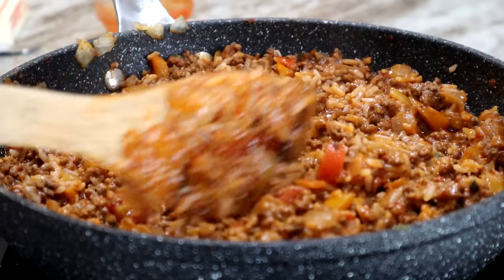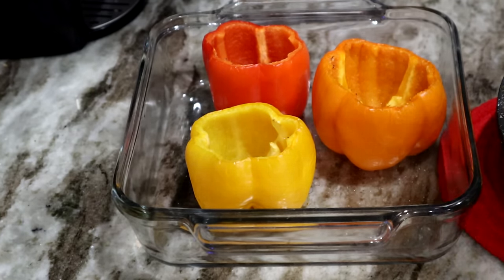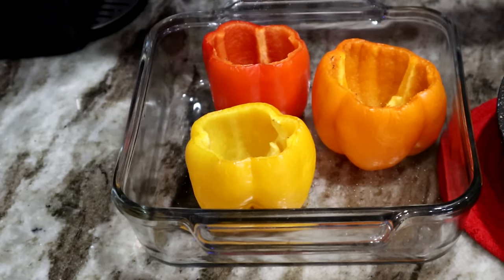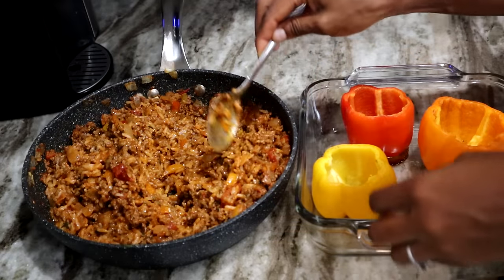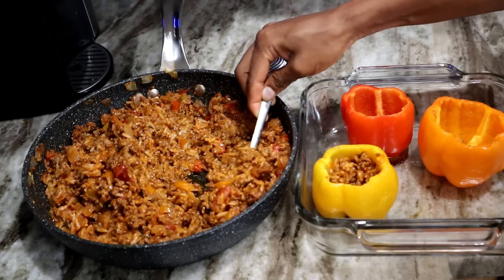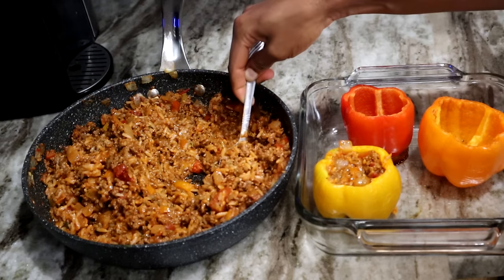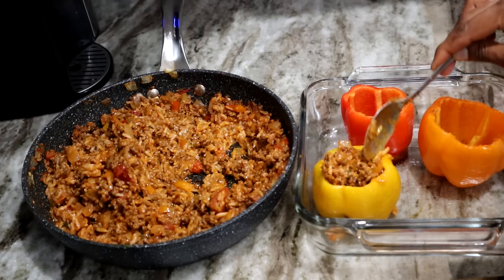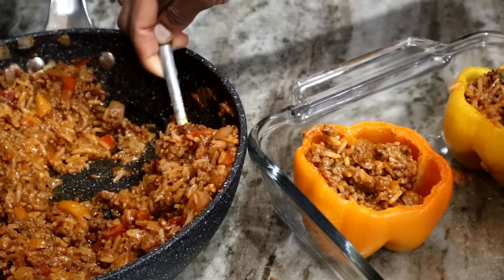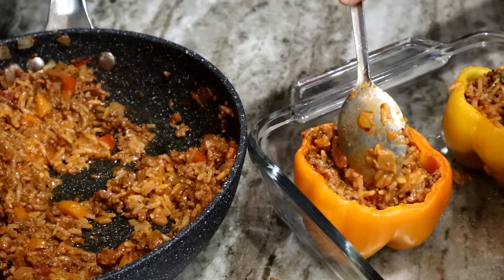By now I've taken the bell peppers out of the oven. We're going to season them with some salt and ground black pepper, then stuff them with the filling. I made a lot — I'm going to use the rest to make tacos for dinner, so don't judge me. You can actually stuff about seven to ten regular-sized bell peppers with this whole rice and beef mixture.